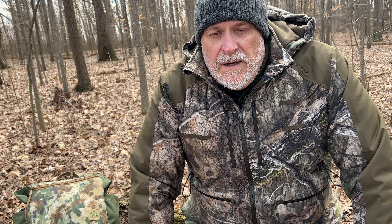In today's video I want to show you a very cool new bushcraft pack from Hidden Woodsman. Made in America. Awesome bag. Stick around, it's going to be a good video.